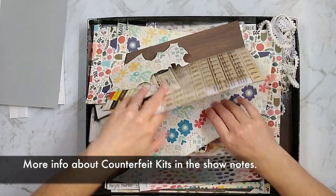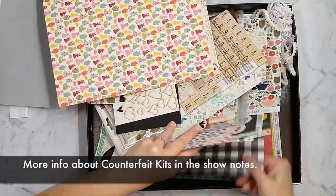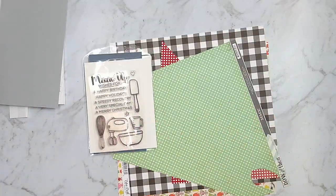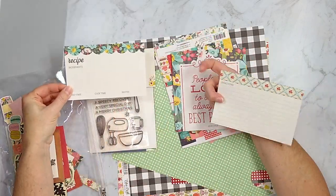I am using my counterfeit kit to create this layout, which is totally based on a retro kitchen theme, so it worked perfectly for this layout. I pulled out red and green, and that works perfectly because it is a Christmas layout, so everything kind of came together very nicely.